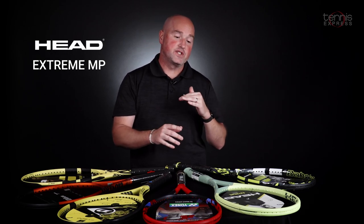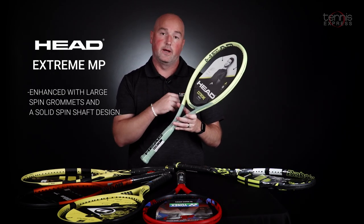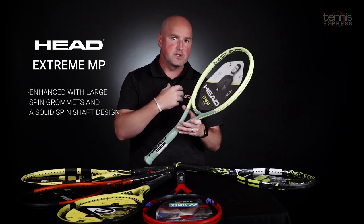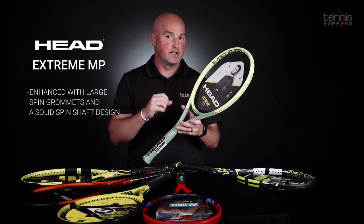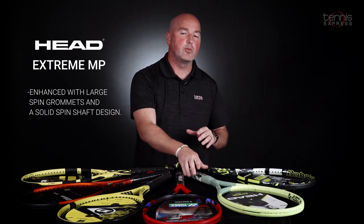Next up is the Head Extreme MP. This one features auxetic construction in the yoke for better feedback on the ball. It helps communicate to you how well you're striking the ball — if you slightly mishit the sweet spot, it helps you really dial into the ideal feel you're looking for. This racket also offers a little bit more comfort than your standard spin frame.